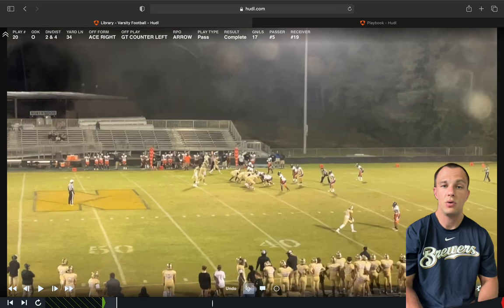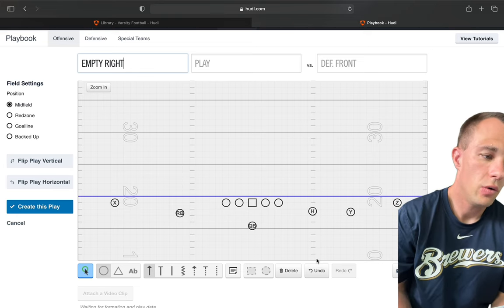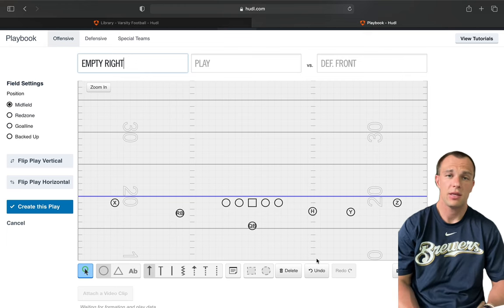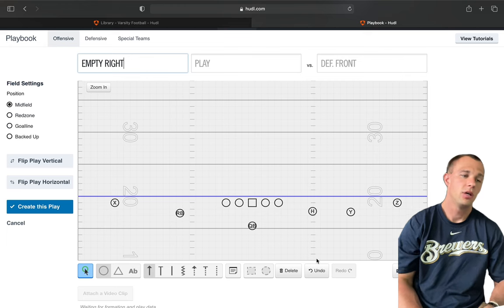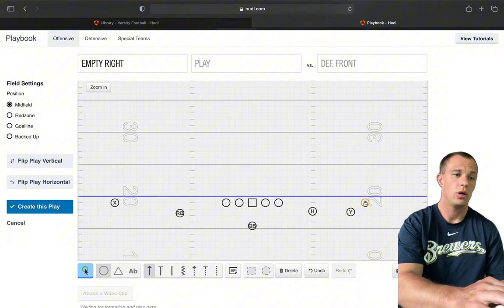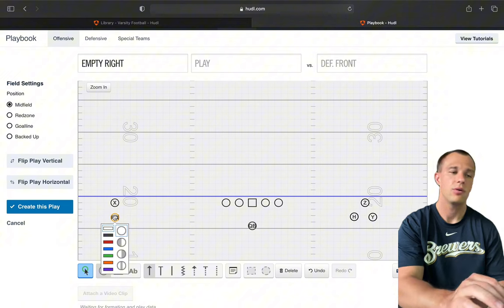Next we'll get into heavy, some unbalanced, and our empty sets. Going empty forces you to see the defense and the check they make. When we call empty right, we put normal trips right and add our running back in the slot to the left. We also call King, where we'll have the bunch to the right and a stack to the left. If we want Queen, we flip that — running back goes right and we make a bunch to the left.